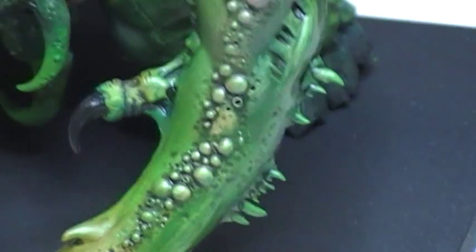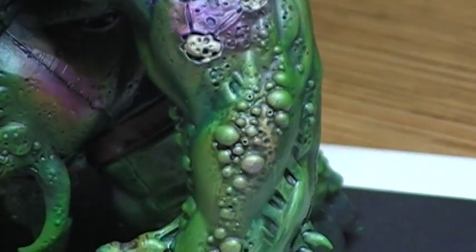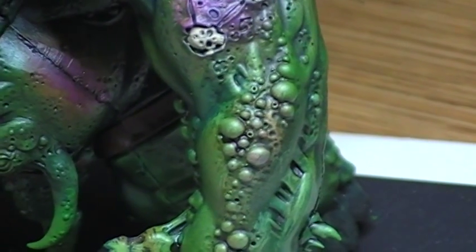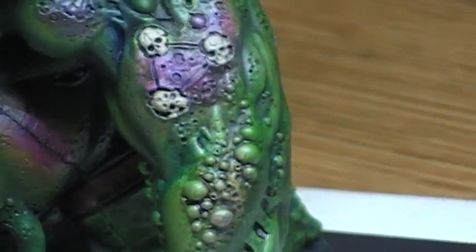All these, as you can see going all the way up his arm, are going to be like a reddish, orange, yellow, pale, off-yellow looking by the time I'm done.